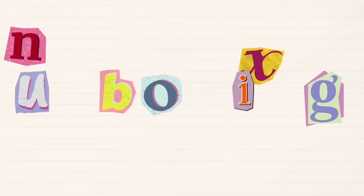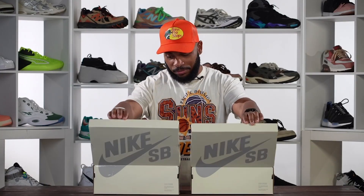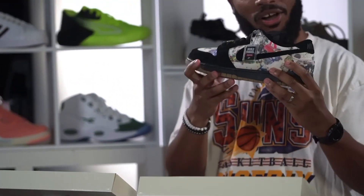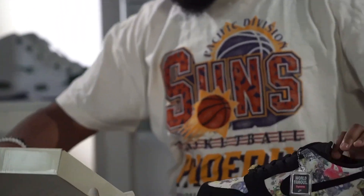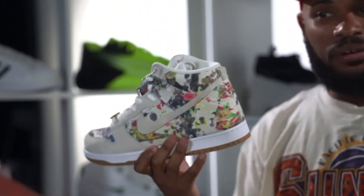We got to unbox these joints so let's dive in. All right, let's crack these things open — two boxes at one time, your boy got some skills. So right here we got the low joints, which might be my favorite right here. And then we got the highs, which I think is actually the more popular pair at this point, which is quite the turn because the Dunk Lows are usually the more popular ones.